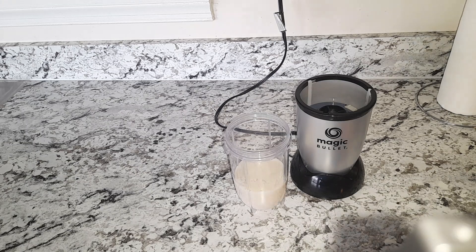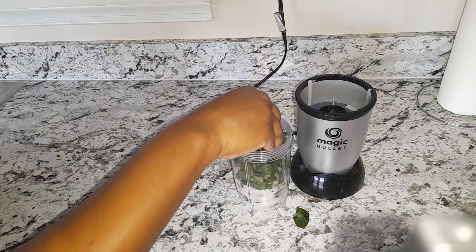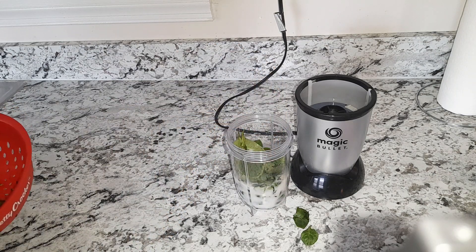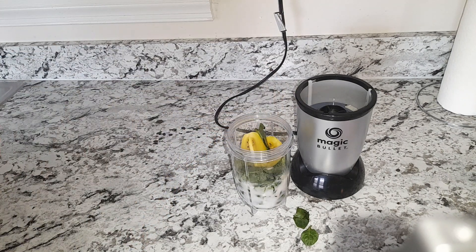I'm gonna add my spinach, my kiwi, and more spinach.